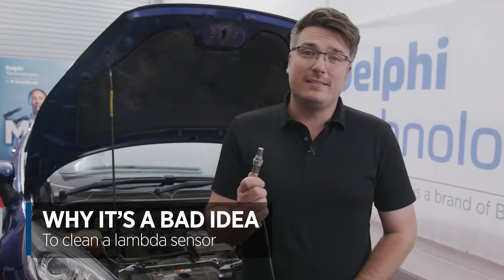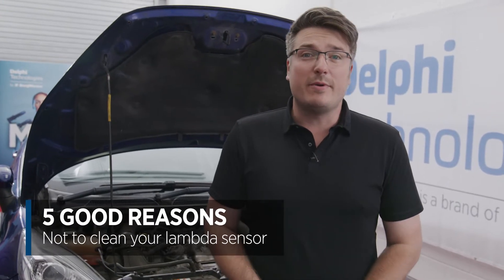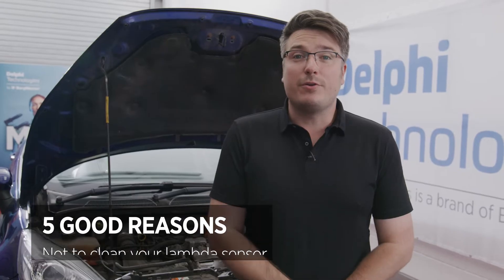Hi, it's Luke from Delco Technologies. Today I'm going to be explaining why it's a bad idea to clean one of these, a lambda sensor, sometimes known as an oxygen sensor. You might be tempted to do it, but here are five good reasons why not to.